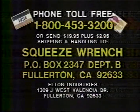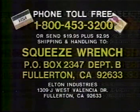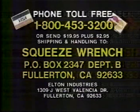Squeeze wrench makes an ideal gift. Use your Visa or MasterCard and call 1-800-453-3200. Or send $19.95 plus $2.95 shipping and handling to Squeeze Wrench, Box 2347, Department B, Fullerton, California. To ensure delivery by Christmas, call now: 1-800-453-3200.